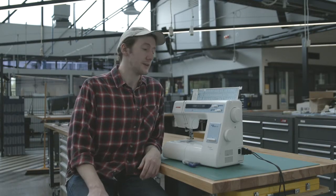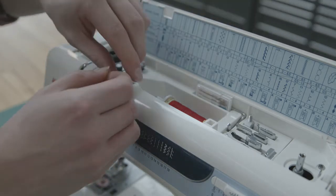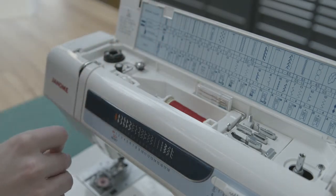Firstly, the spool pin is where the thread is held, and it's generally found on the top of most sewing machines. The thread is then threaded into the machine. Most machines will have small diagrams or numbers, as this machine does, to help guide you through the threading process.